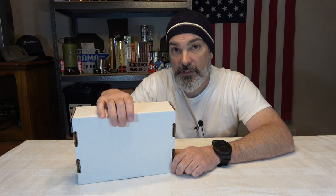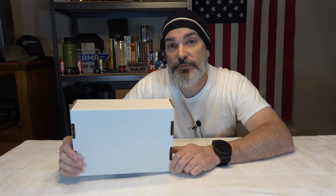Hey everybody, welcome back to the channel. Hope you're doing fantastic. Today we have another box from Knife Subscription Club. But before we get into it, make sure you are subscribed to the channel, make sure you ring the notification bell so you get notified when uploading new content. And with that, friends, let's do it.